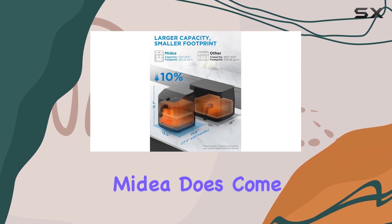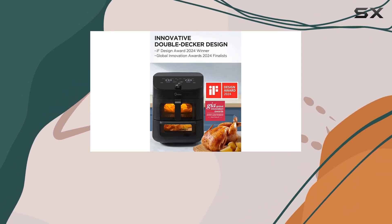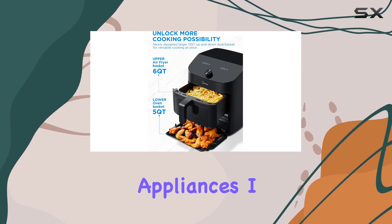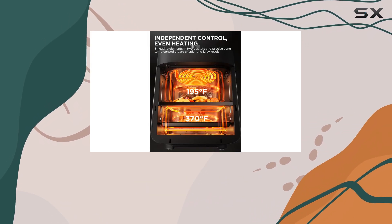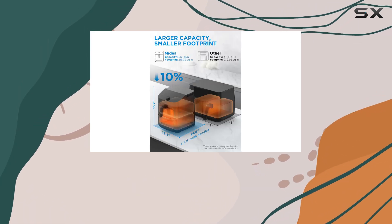However, the Madea does come with a learning curve. The controls may take some getting used to, which can be frustrating for those who prefer straightforward appliances. I found myself experimenting to understand how to program it effectively. The Smart Home app simplifies things a bit, but you still can't start the cooking process from the app itself, which is a minor drawback.